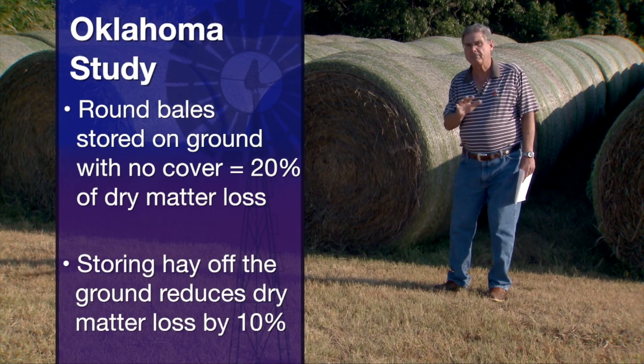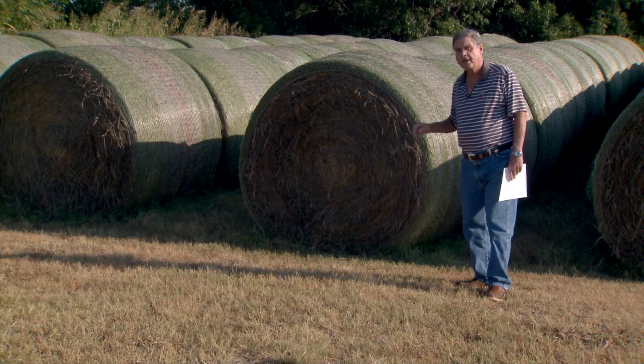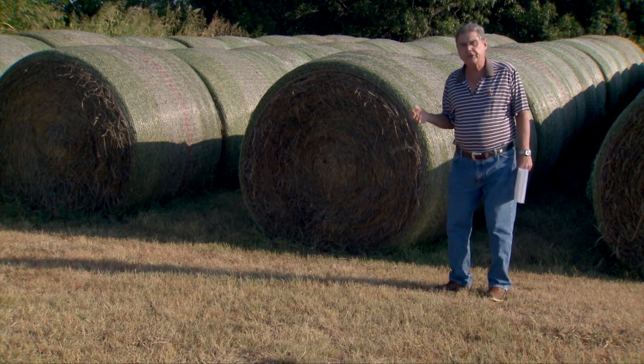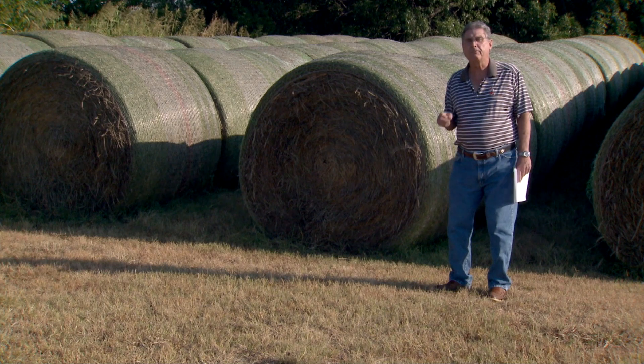If we can find something like old car tires, wood pallets — anything to get this hay up off of the ground — it can make a huge difference. In the research here, it reduced the hay loss about half, in other words, 10 percent hay loss.